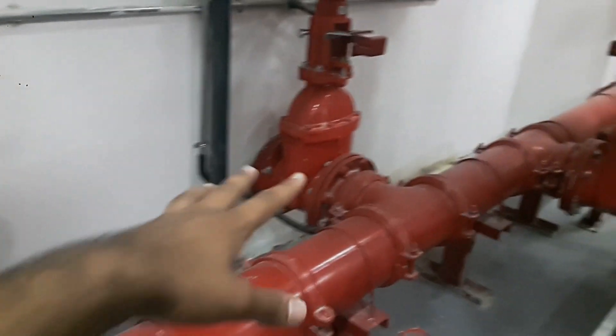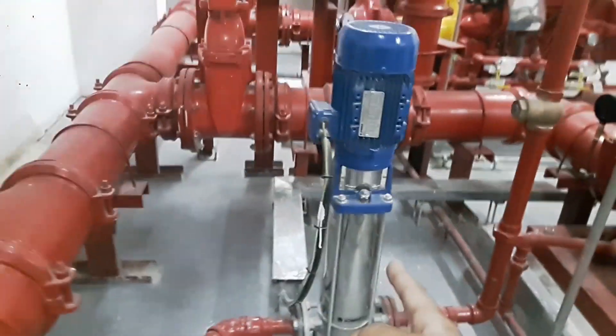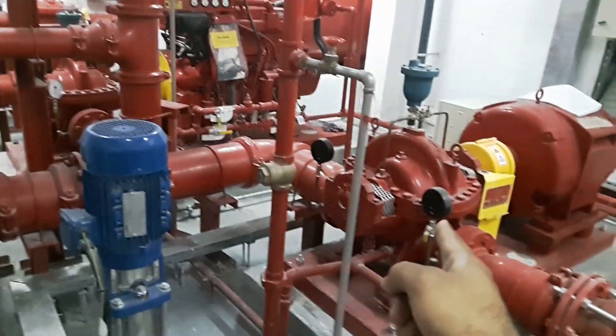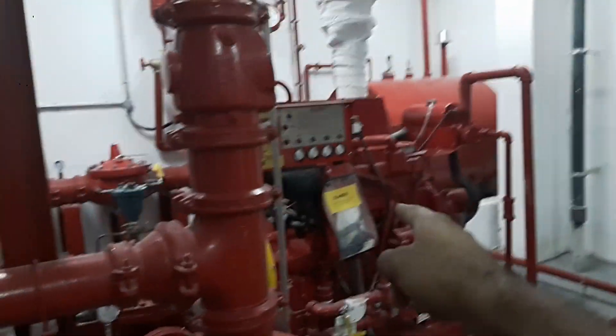In pump room one-two-two, the inlet lines are coming to the main header trunk. There's a bypass to the jockey pump, and the jockey pump main connection goes straight to the headline to maintain pressure. The first one is the OS&Y valve for the electrical pump, going to the main header trunk. That's one pump completed.